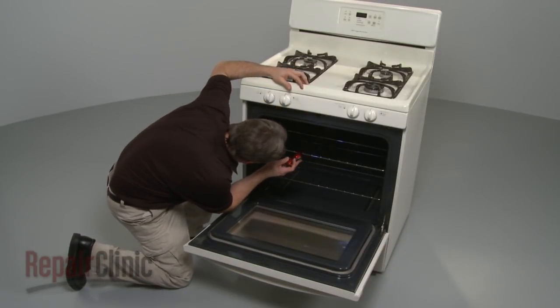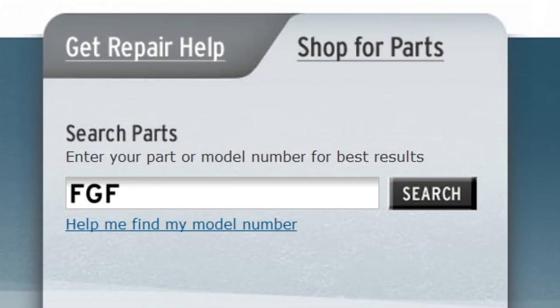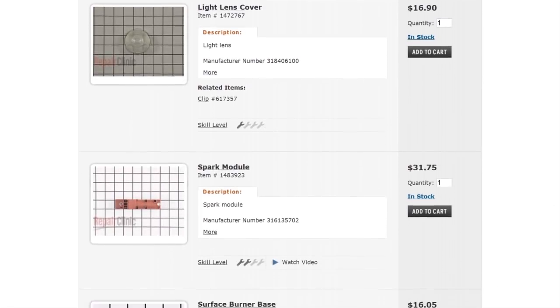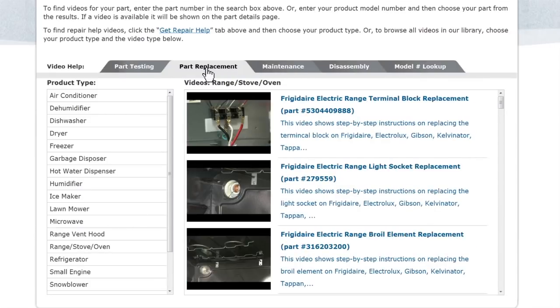Repair Clinic has a solution for many of the problems you may be experiencing with your range. Enter the appliance's full model number in our website's search engine for a complete list of compatible parts. Our site also has an extensive selection of instructional videos to assist you, covering topics like part testing, disassembly, and part replacement.